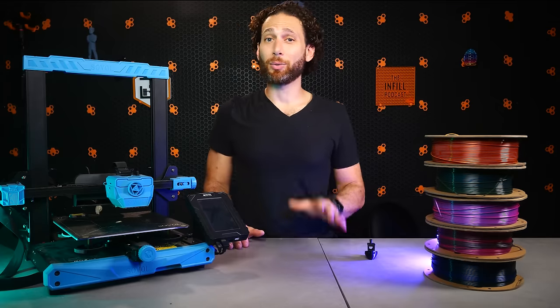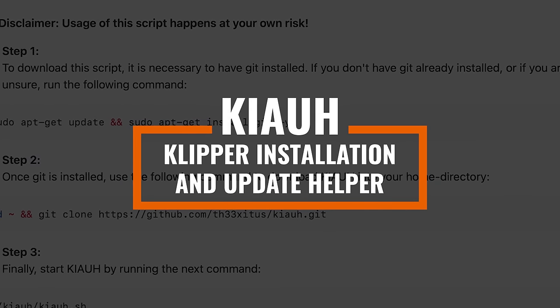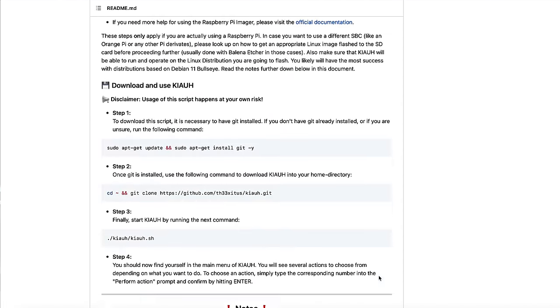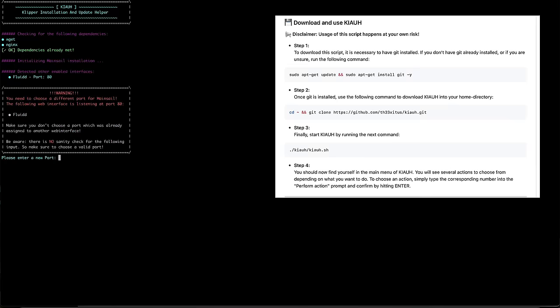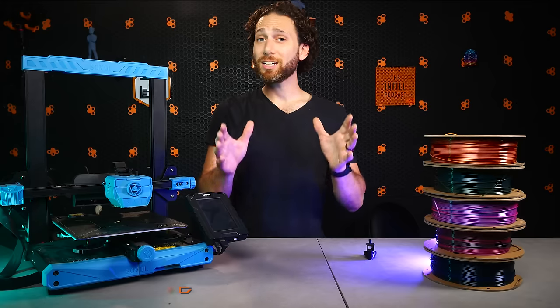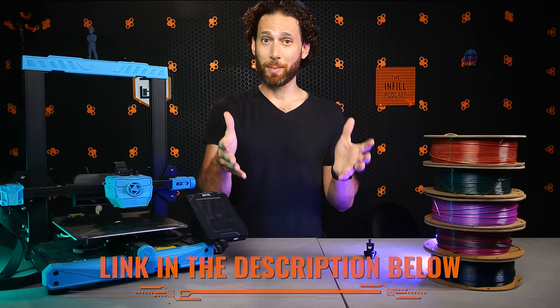Right off the bat, let's talk about KIAUH — the Klipper Installation and Update Helper. As the name would imply, this is a simple utility that allows you to quickly install updates and upgrades right through the command line interface. To install it, you simply need to SSH into your printer using a command line interface and run two simple commands, followed by a third one to actually launch it. I'll link to the instructions in the description, but it's literally that easy and you can just pause the video right here and run the commands by typing them off the screen if you want. With this plugin installed, we are now ready to install many of the different tools and plugins that it enables.